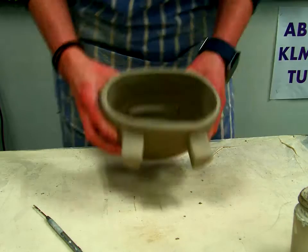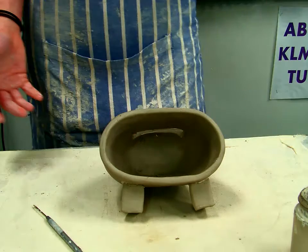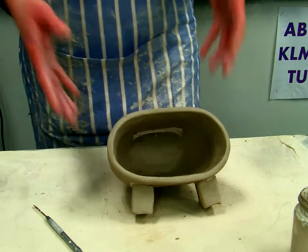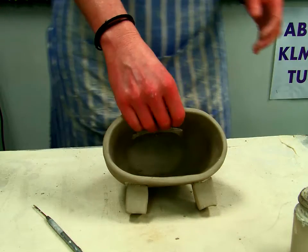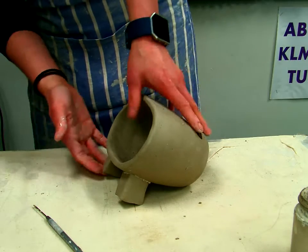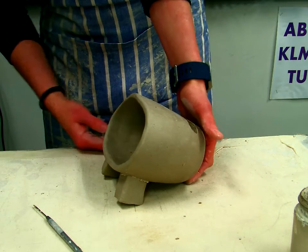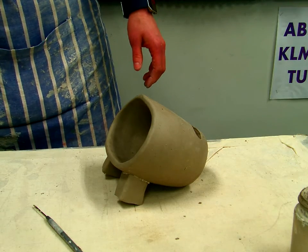Next, flip it over to see how it stands. If you're happy with how it stands, you're done. If not, you can fix it and get it to stand however you want. Mine stands a little tilted — if I were making a creature, I might like that, but if not, I can adjust. I'm also going to put some feet on the back to lift it up a little. When you're done, put your name and class ID on it and set it on the counter.